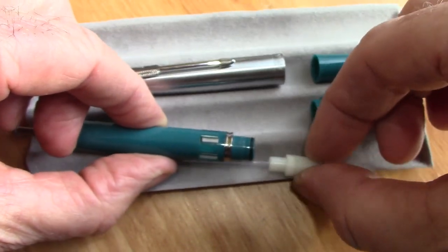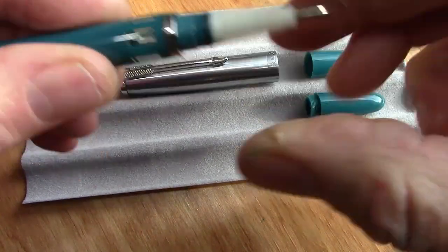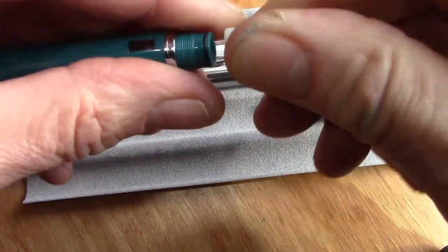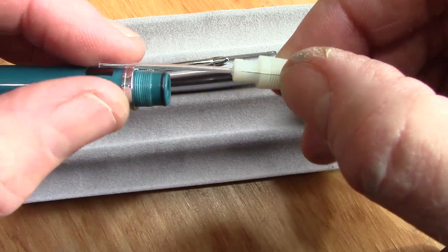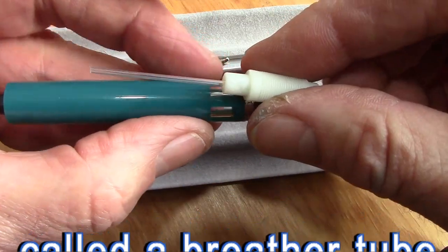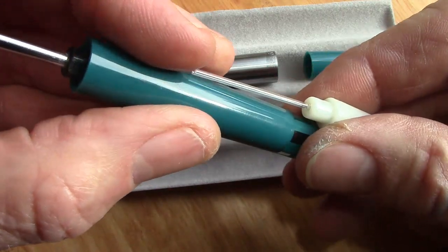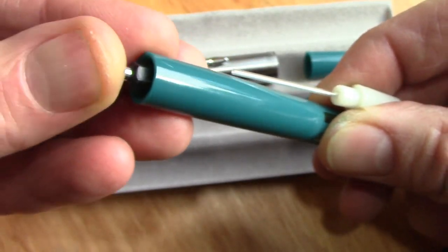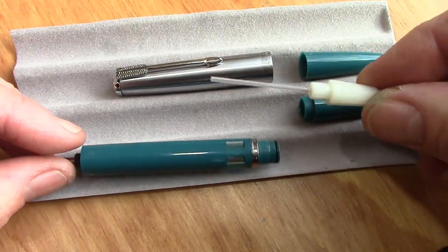When reassembling the pen, when you put the section in there's no way to key it, so when you screw on the section you need to see how the alignment will go — it's a two-step process. You could mark things when you take it apart, but I didn't do that. This is the filler tube, used in most pump fillers. When you press down on the lever, the air at the top is expelled out this tube and then ink is pulled back up. So as you pump multiple times, you're pushing out air through the tube and pulling ink up through the feed — a tried and true classic design.